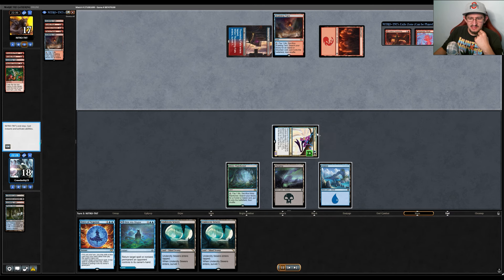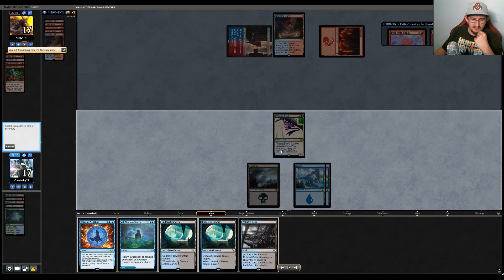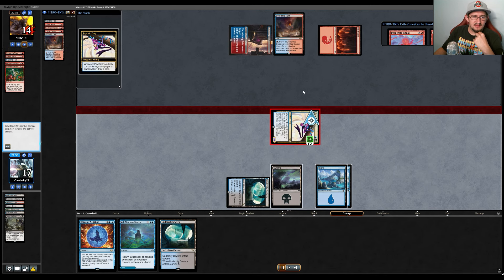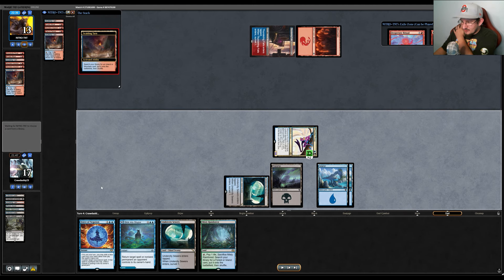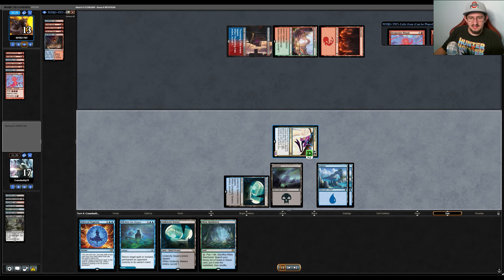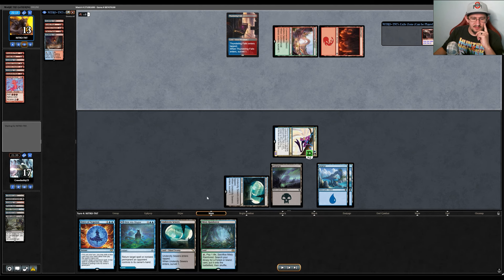They cast Reckless Impulse from exile but don't cast anything else. We go get an Island and draw another land — at this point it's getting ridiculous. We mill Toxic Deluge on top with Psychic Frog, then draw another land. For those keeping track: our opening hand had Inquisition, Force of Negation, Sink Into Stupor, Frog, and three lands, and from there we've drawn only lands plus Toxic Deluge — 11 of our 18 lands seen in 16 cards, even while drawing extra cards with Frog.